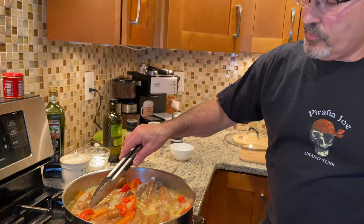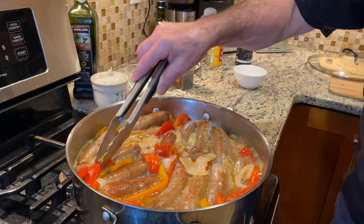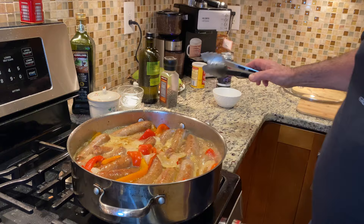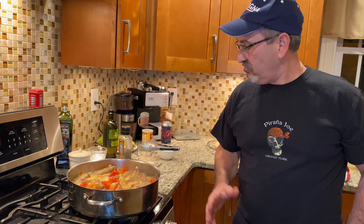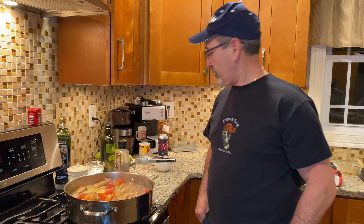After about 15 minutes all the sausage will be cooked, so there's no danger, and then the peppers and onion will be a little softer plus they'll take the flavor of the beer. Lower the heat to about 4, which is medium high, and adjust it as you want — you don't want to reduce too much, but enough.